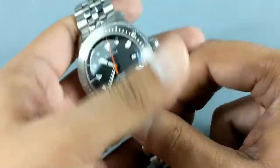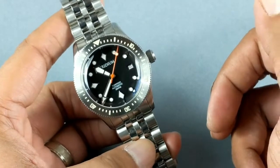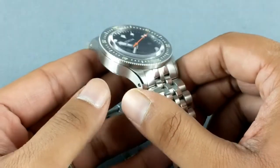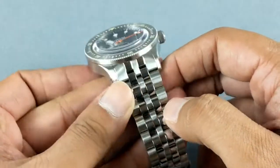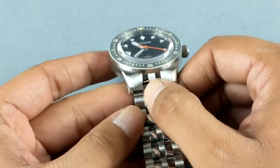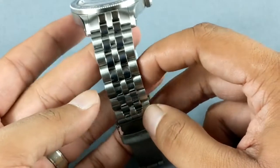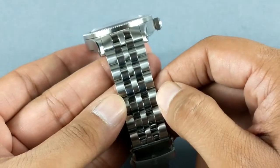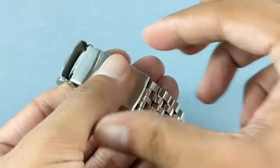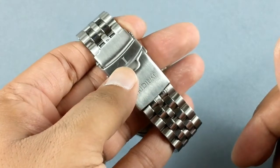There are nice vintage design cues with a modern twist. I like the brushing all over — it's very clean and smooth, with nice chamfered polished edges. The same dual finishing extends onto the fitted bracelet, which has solid end links. This is a modern take on the jubilee bracelet with alternating brushed and polished finishing. The clasp is a standard diver's clasp with a solid click and a very comfortable closure.